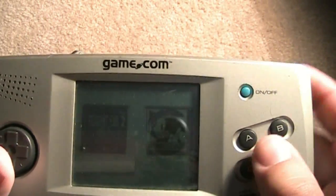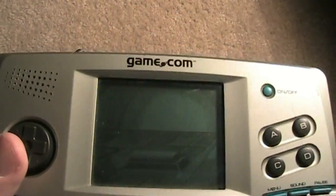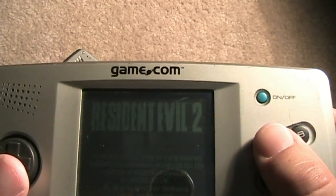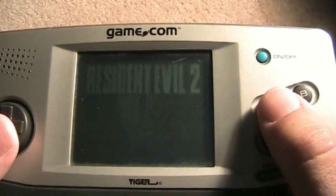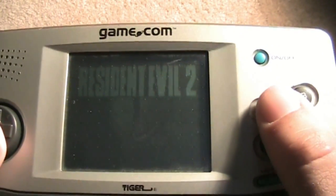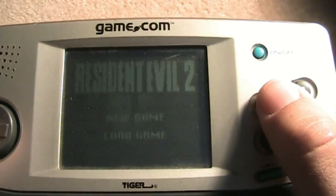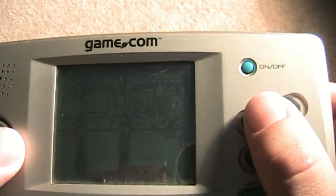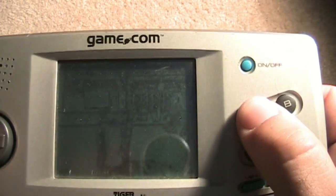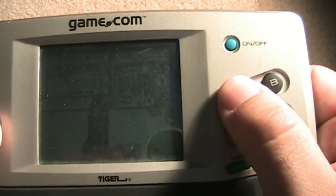Let's go back to Resident Evil — probably one of the worst Resident Evils I've ever played, and I love this series. It's cool that it talks. But you can see the dots and stuff. I'm filming through a camera and it's very hard to see, but you guys get the idea — it's a Resident Evil game.